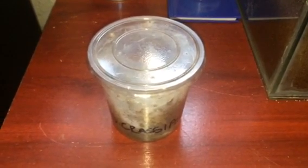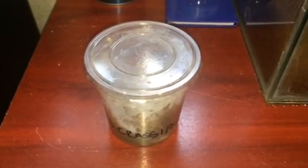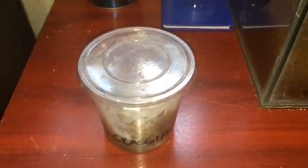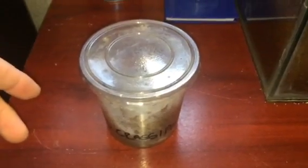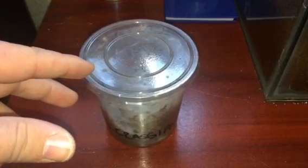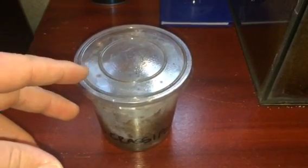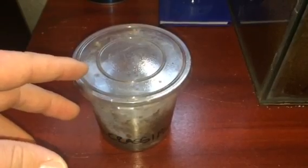Hi everyone, Alan Hicken here. As you can see in the picture, this is my enclosure for my Selenocosmia crassipes, the Australian Whistling Spider. I think it's due a rehouse — I bought this a couple of weeks ago off my friend Luke, who gave it to me for free, which was very nice of him.